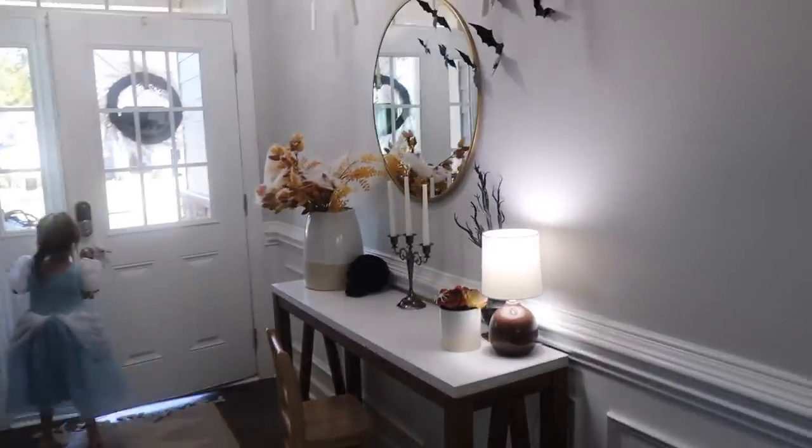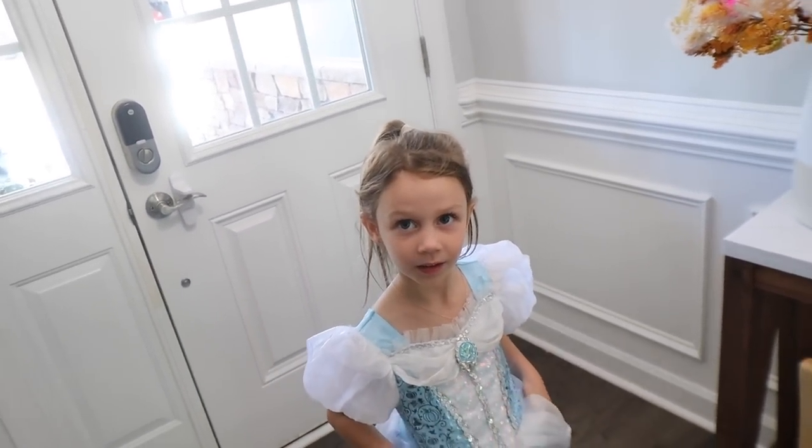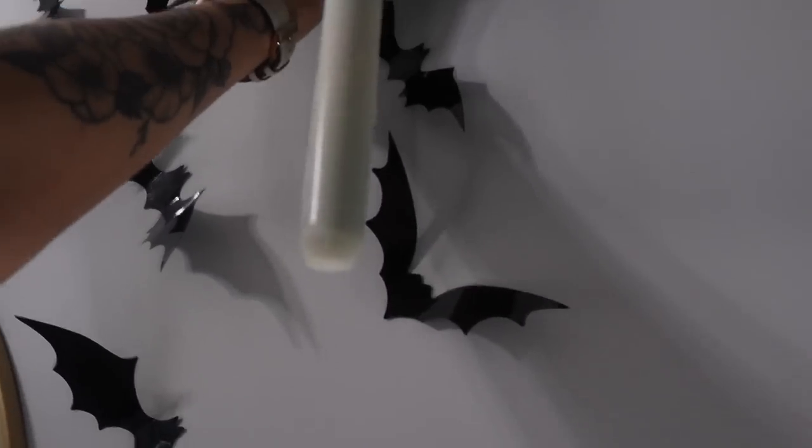Alright guys, so update on the Halloween decorations because now we are on day two. Harlow's been so excited — she's been asking when is it going to be fall because she knows Halloween is coming. You guys saw we did the floating candles, and I'll make sure to leave everything linked down below. I just realized we lost a bat — what happened to this bat? We're about to lose this one too. These stickies must not be that sticky. So I'll put that bat back on there.